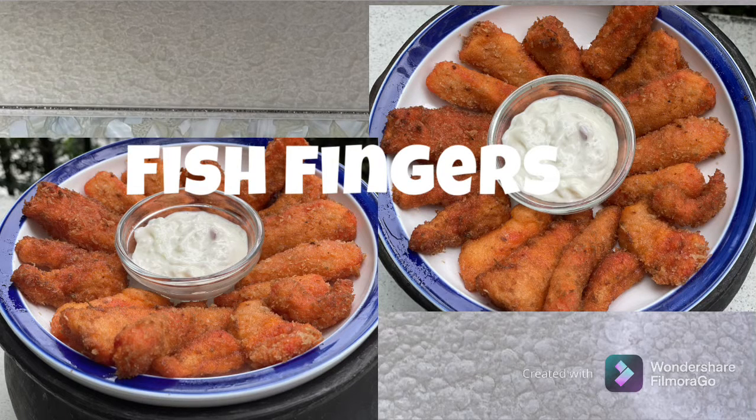Hey everyone, welcome to Free Heat Kitchen! Today let's make perfectly golden and crispy fish fingers — a delicious appetizer which can be made at home very easily. Let's get started.